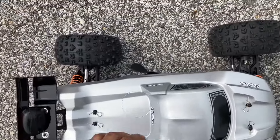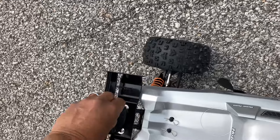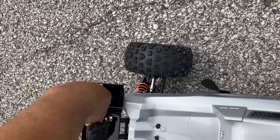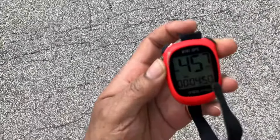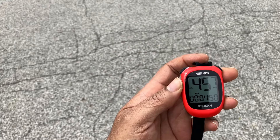We might as well take a look at that top speed — we've had a couple of good runs up and down the street here. We might as well take a look and see what we got. It can only get slower from here. Looks like 45.7 is where we're at.